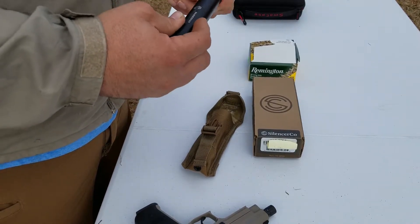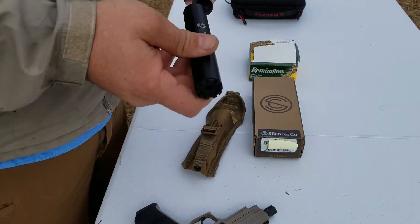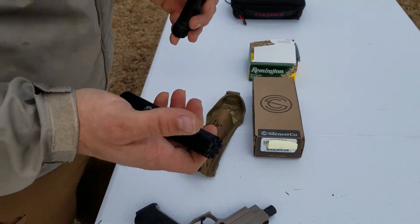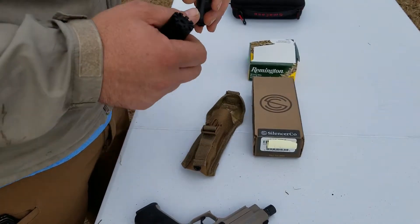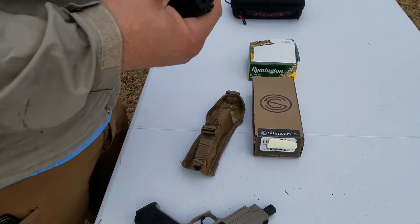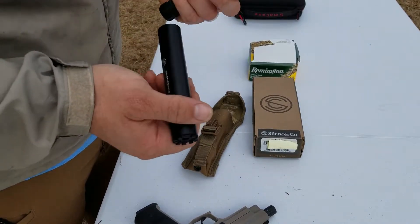They got it in and out as soon as possible — they're great to work with. If you're ever second-guessing about going with SilencerCo, don't. Their warranty is solid; they do what they say they're gonna do. It was pretty much dirty, but the end cap — this new one — wasn't dirty at all.